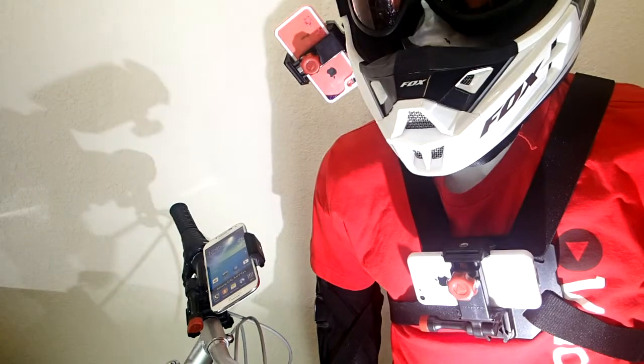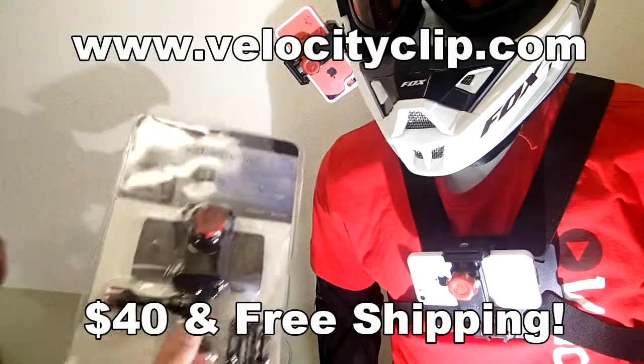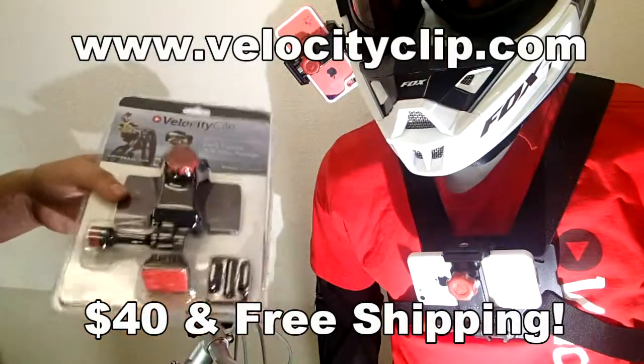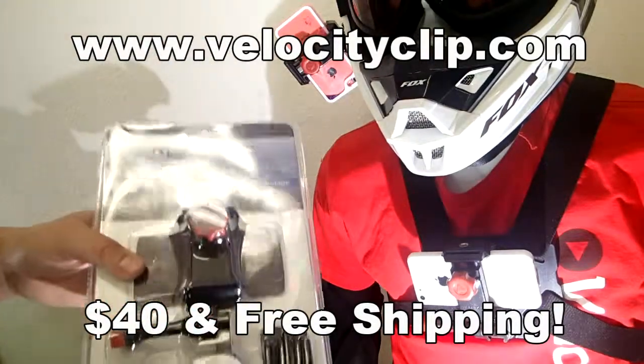Really simple mount, works for all phones. If you guys want to pick one of these up, they only run about 40 bucks online and it comes with free shipping. Tons and tons of different mounting options, so check it out online. Let us know what you guys think. Thanks for watching guys.